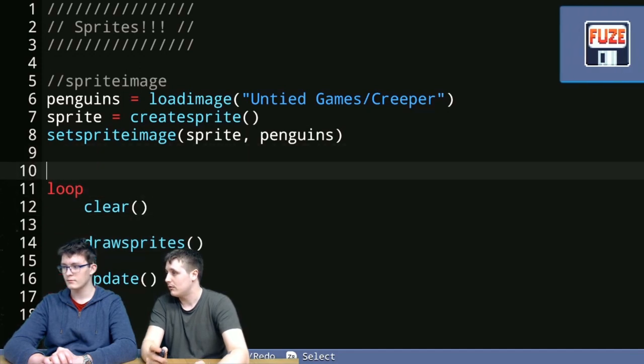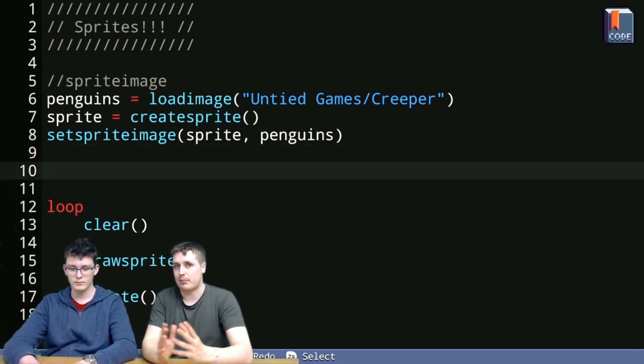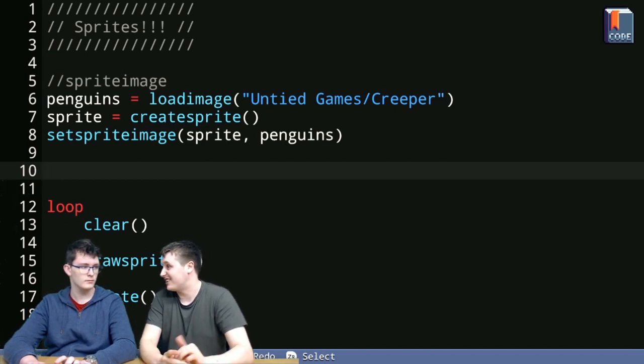The reason you can just see the bottom quarter of the sprite is that the x and y point of the sprite — just like when you do a circle function where the x and y point is the middle of the circle — is the middle of the image. So 270 degrees of that image are off screen. Let's put the sprite in the middle of the screen. We're going to access one of the sprite's automatic properties. What do you think it is to set the x position?